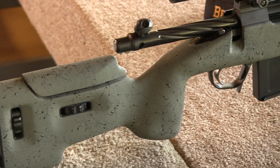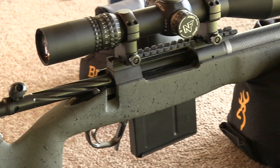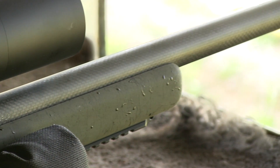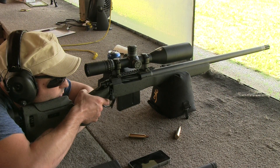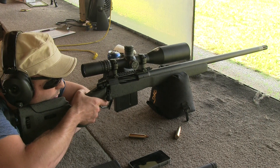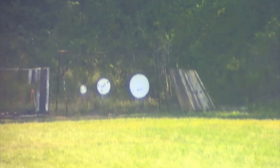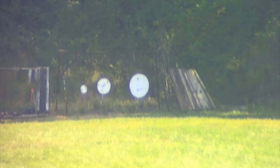Back to the Christensen Arms 338 Lapua — the rifle is beautifully made and capable of extreme accuracy. The stock is fully adjustable and the carbon fiber barrel makes for a very lightweight cannon. Despite the lightweight, the recoil really isn't as bad as you might think. We found that shooting the rifle was pleasant enough that you could do it all day long without any real discomfort. Shooting the Christensen Arms at a thousand yards is very easy, even off a sandbag rest with an unsupported stock.